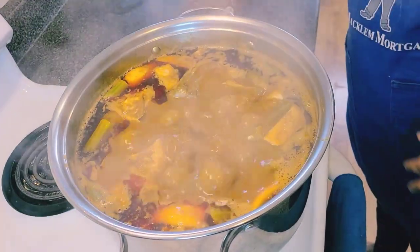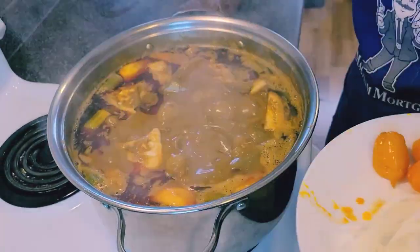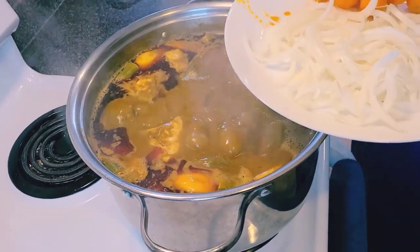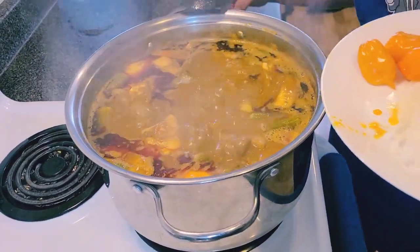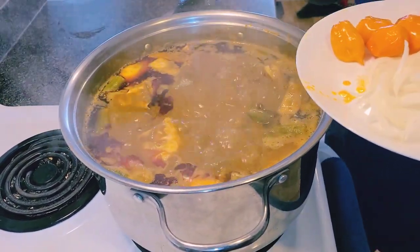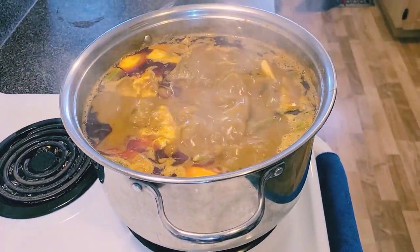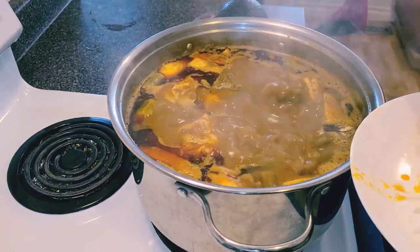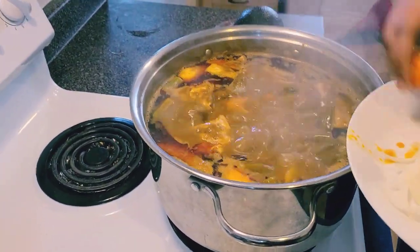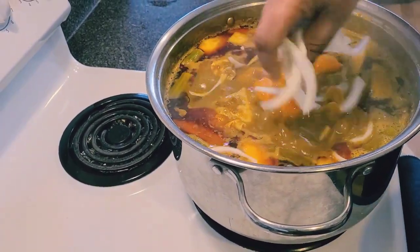We are now adding the very last ingredients — the habanero pepper and the onion. I'm going to add some whole and some broken, but not all of them, because I don't want the soup too hot. Then I'm putting the onion inside.